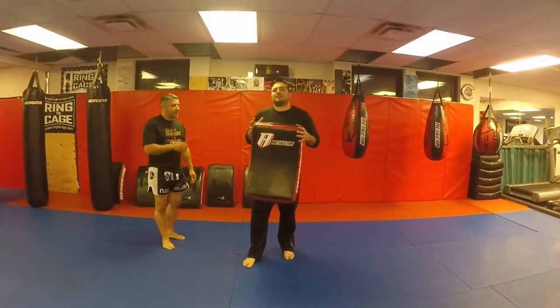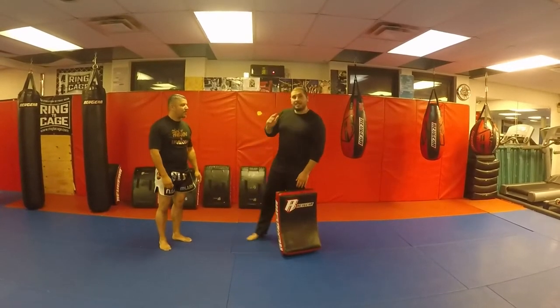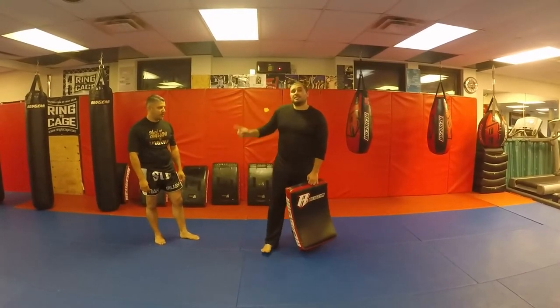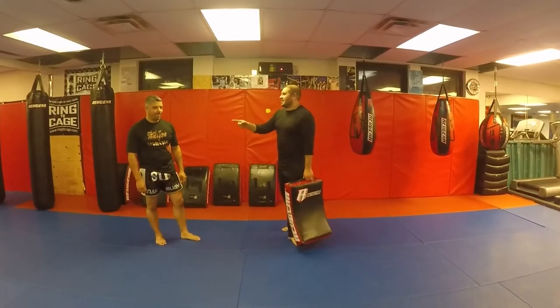That's your basic check. Practice that at home. Remember, the key is to get the elbow on the inside — you're protecting your ribs. Check out their channel and Instagram, link is down below. Thanks for having us!